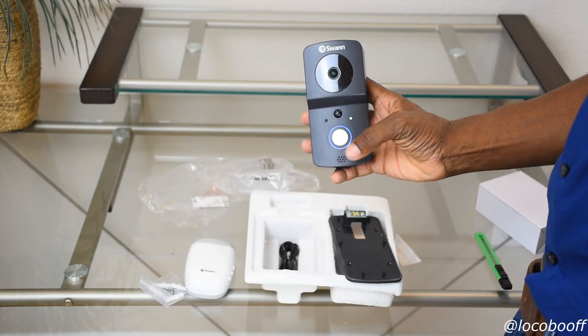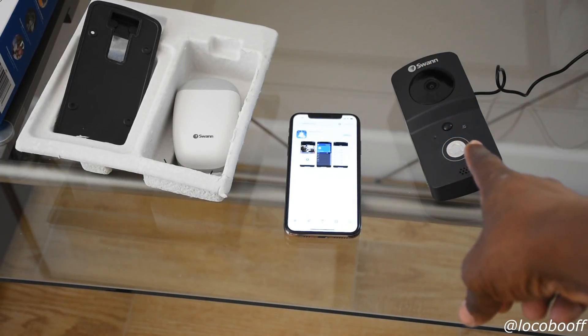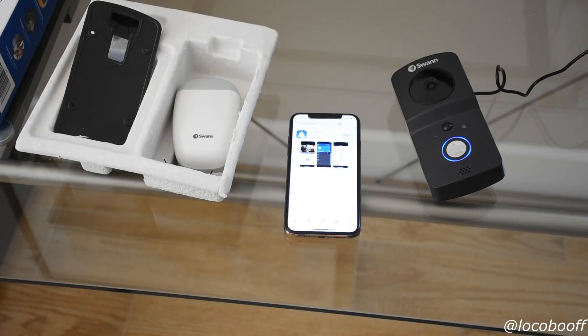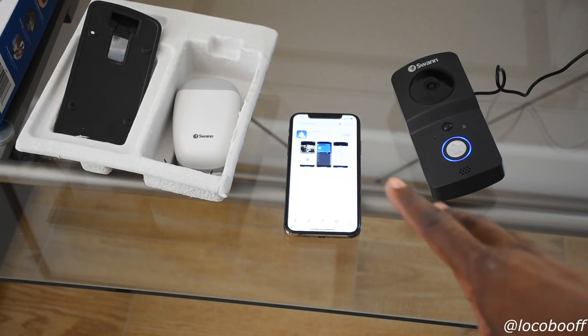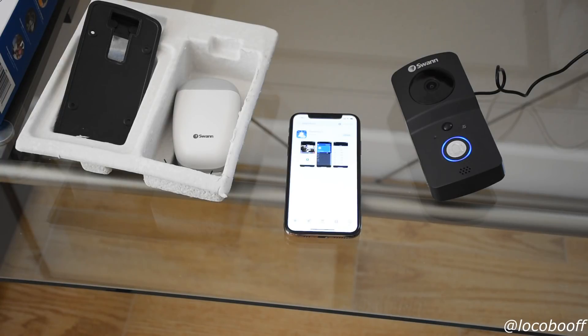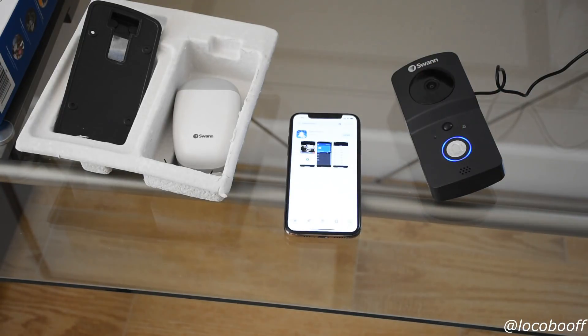Below is the speaker. One of the first things you want to do is charge your doorbell for at least two hours before installing it. Once that's done, download the Swan Buzz app on your phone, create an account, open the app, and it will talk you through the process of syncing the doorbell with your phone.